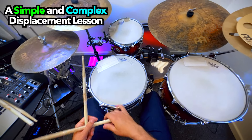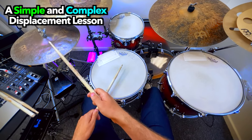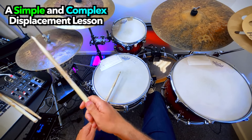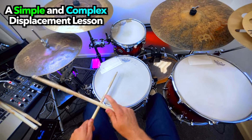So here's just after the 4: 1 and 2 and 3 and 4 and... 1, 2, 3, 4. 1 and 2 and 3 and 4 and... Get in your kit and give it a go.